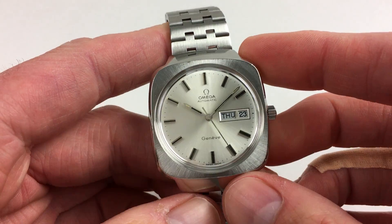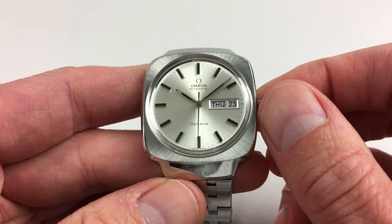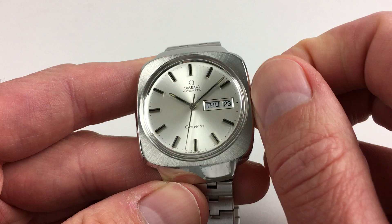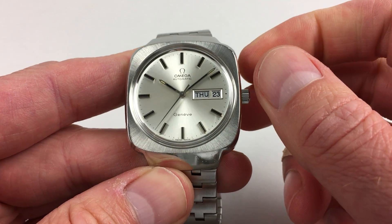This is an automatic model, so it will wind itself as it's being worn. However, if it's laying down for a period of time and needs to be restarted, this can be achieved by turning the crown away from you a few turns, which will be enough to get the watch started. Hand settings are adjusted in a normal manner.